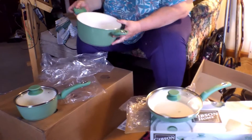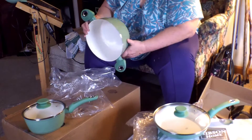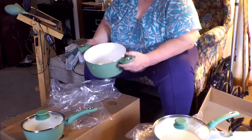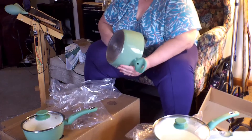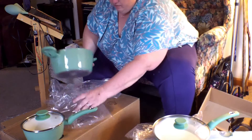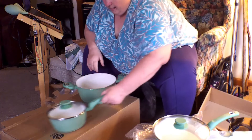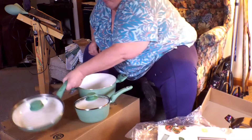Look at there — those are nice and heavy. I like the rubber handles. I love the color — love, love, love the color. So this is what I got today and I'm very happy.